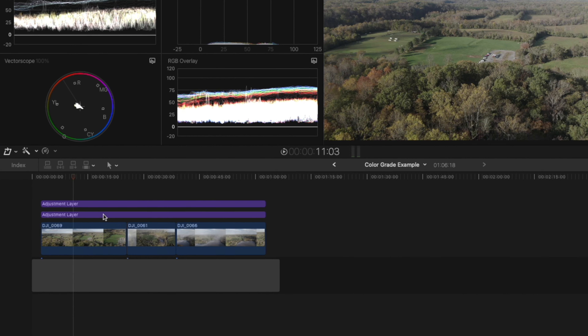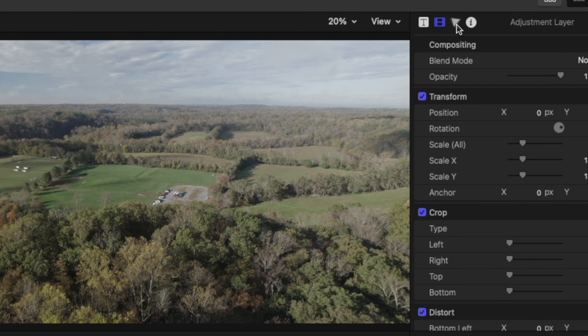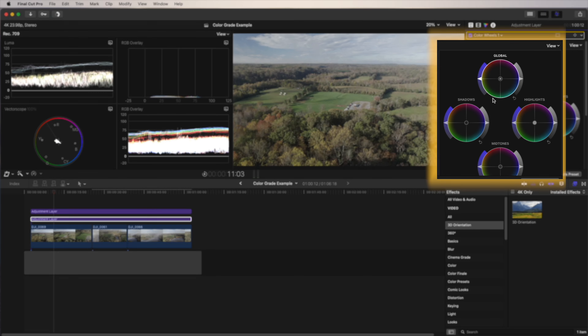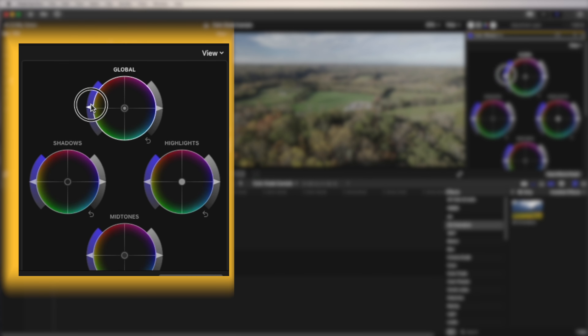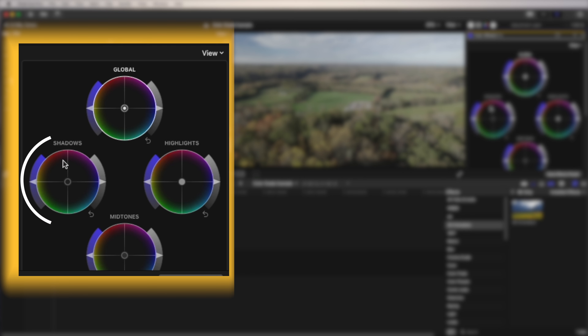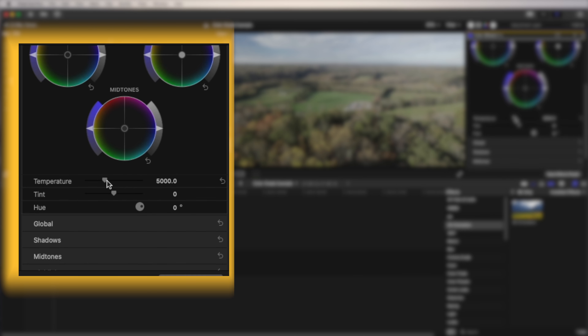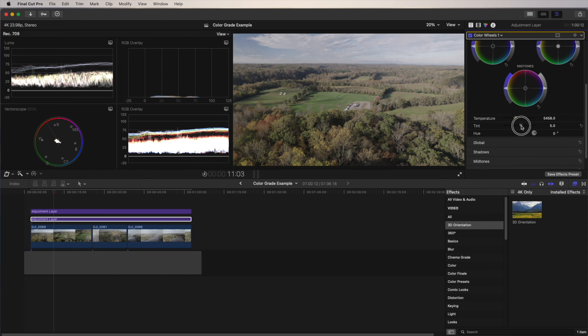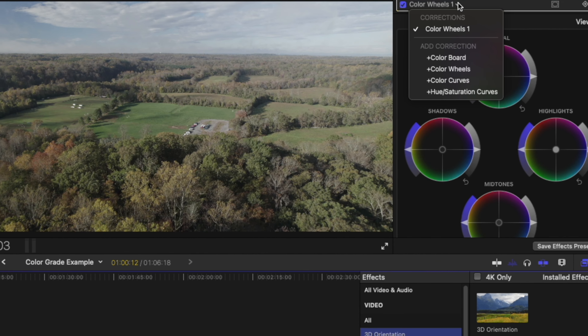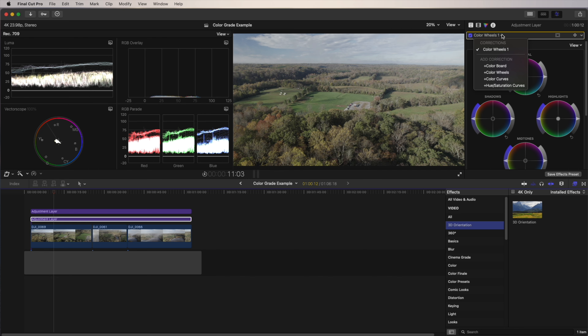Now we need to open up our color grading tools. I'm going to click on this first layer, then click on the triangle icon up here in the corner — by default I have it set up for the color wheels. We have the global wheel that adjusts everything in your shot: saturation, exposure, and hue. We also have color wheels for the shadows, highlights, and midtones. Down below we have a slider for temperature, and to adjust the green and magenta we have the tint slider. I personally like using the color wheels rather than the color board or color curves. If you're working with Premiere Pro or DaVinci Resolve, you should have similar tools.